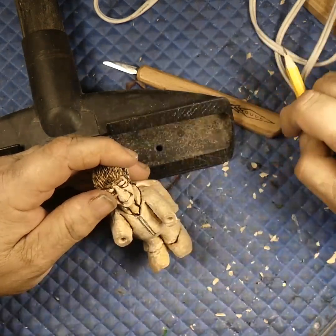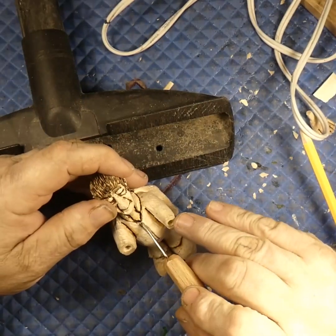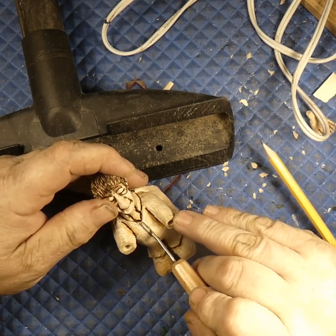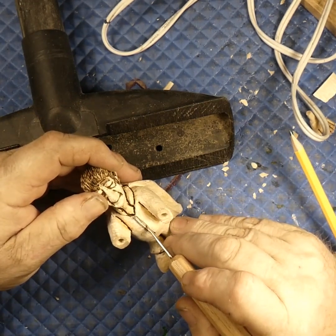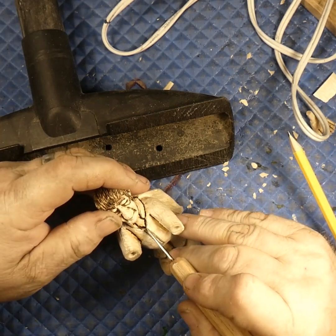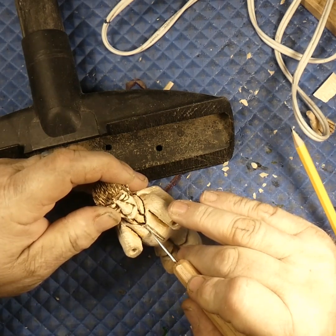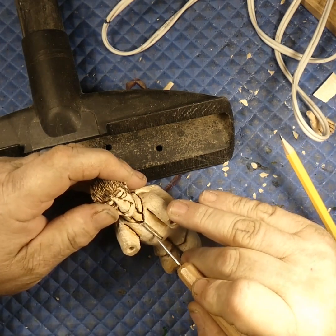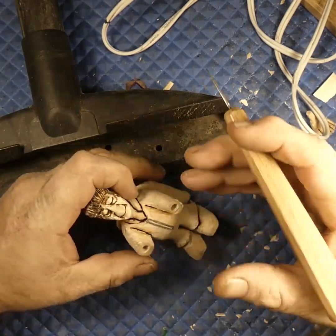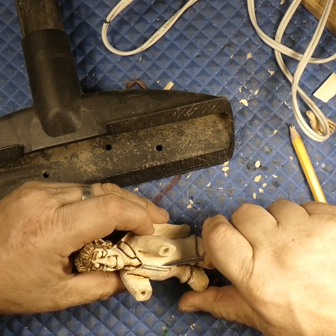Or we can take a V-tool and run down each side of it, then come back with the wood burner — that'd give it a little more depth. Or we could use a knife: just plunge straight in, follow our line straight down. I'm kind of holding it like a pencil. We follow that line straight down, then do the same thing on this side. We want to keep that zipper as straight as we can.